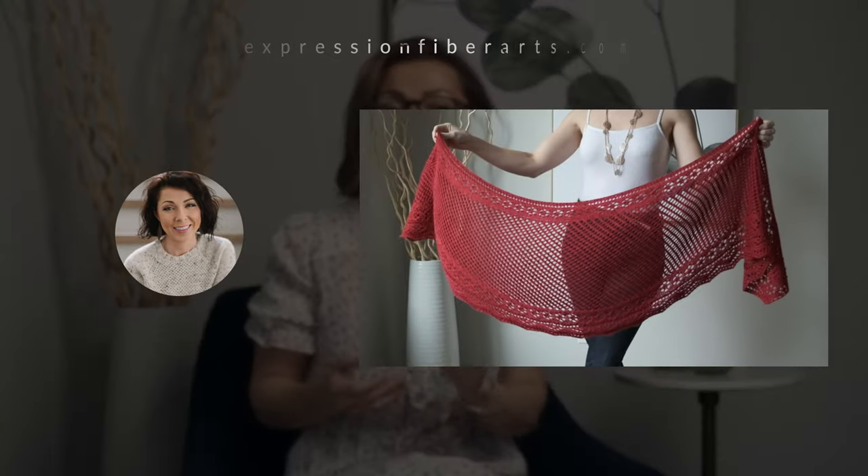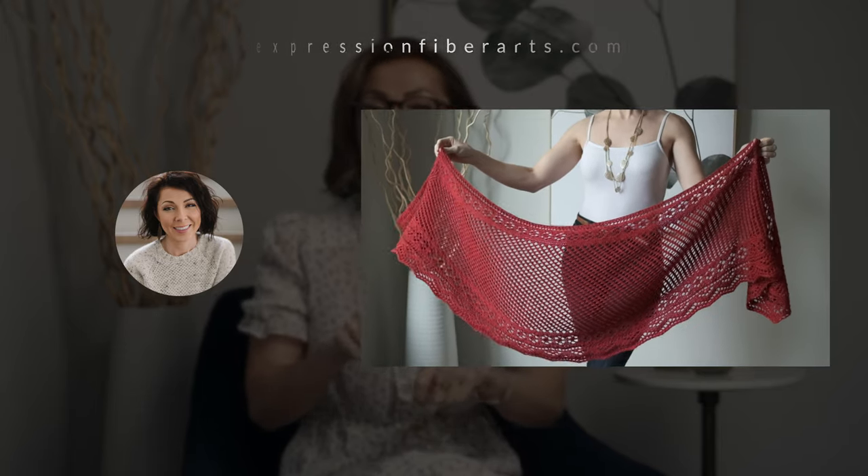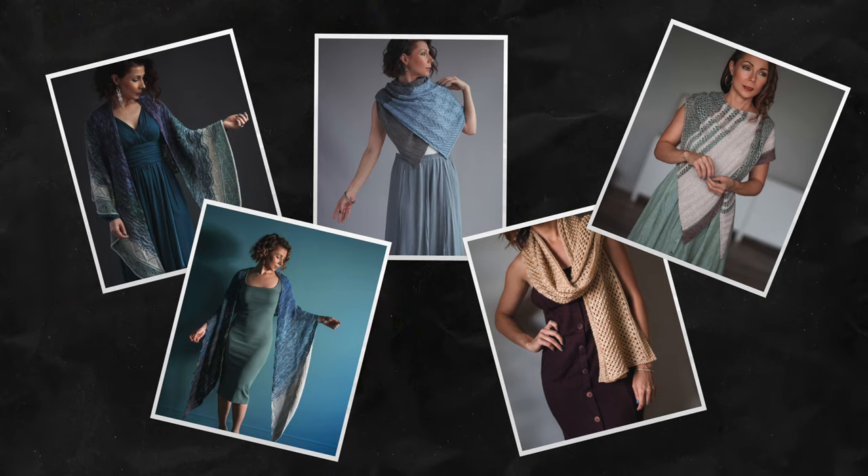You can download this pattern at expressionfiberarts.com — check out the description box for the direct link. We made this in our alpaca silk DK yarn, which has a beautiful drape. It just puddles really well, holds its shape nicely upon blocking, and it has some silk in there so it has the slightest bit of glow.